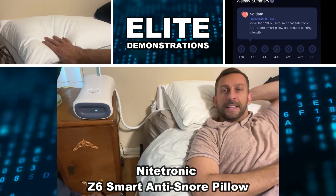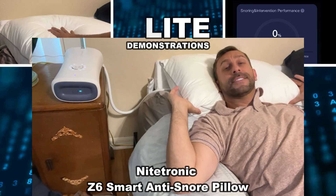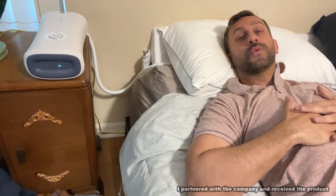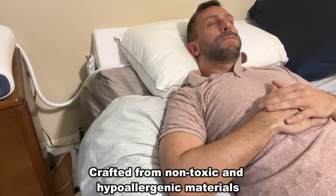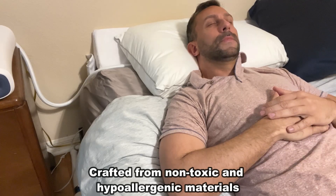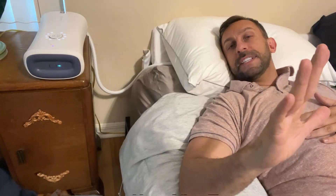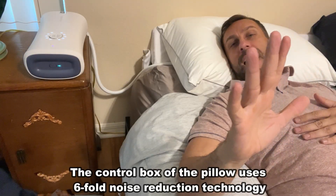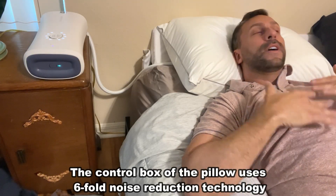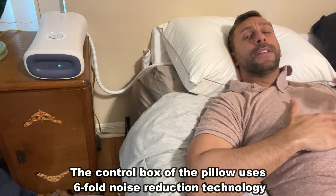Hey folks, Adam here from Elite Demonstrations with a fantastic anti-snore pillow. I didn't even know that this would exist, but it does and it works amazingly. There are so many cool things I'm going to tell you about. One of the things is it's very hard to demonstrate because it works absolutely silently and subtly — you won't even know that it's fixing your snoring. How does a pillow fix your snoring?